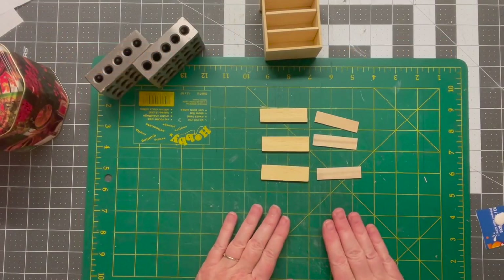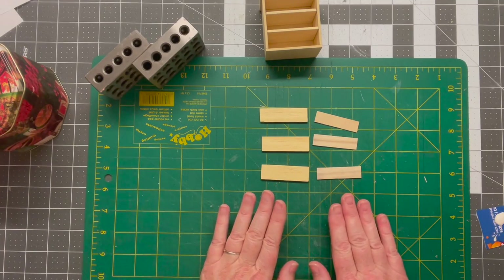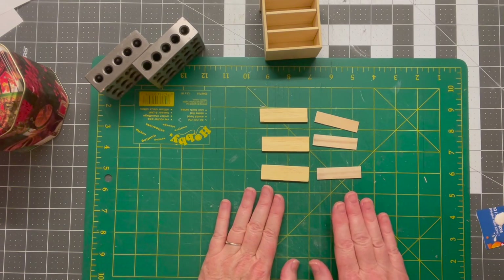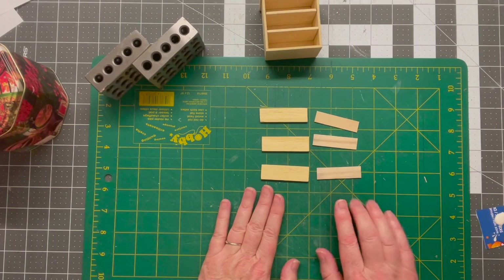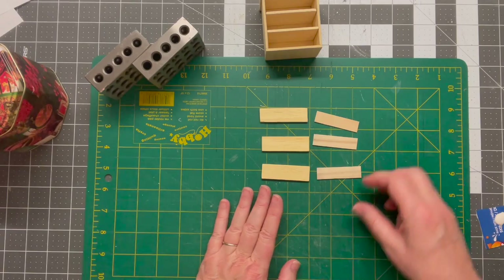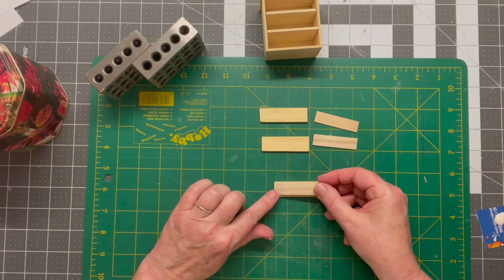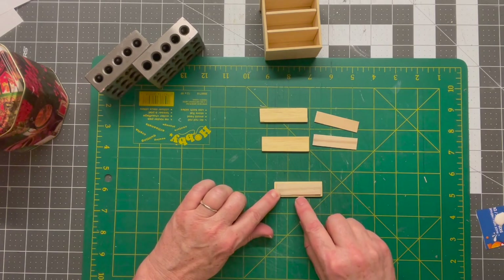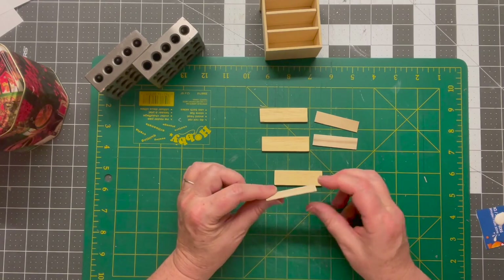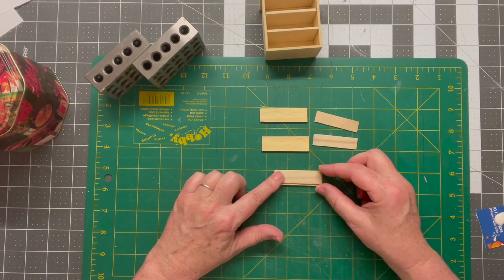We're going to work on the drawer fronts next — these are pieces I and J. In my last video I made a wardrobe for this bedroom and this dresser is going to match that wardrobe, so it's going to have the same finish on top of the drawers as the other piece did. I'm going to glue these pieces on top of the drawer fronts — there's about a two-millimeter edge around each of them — and because this wood is so thin I'm going to make sure that I clamp it down really well so that it doesn't warp.